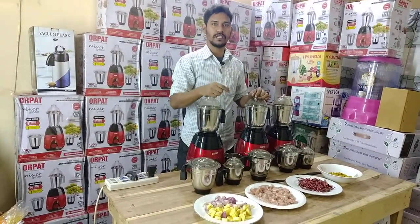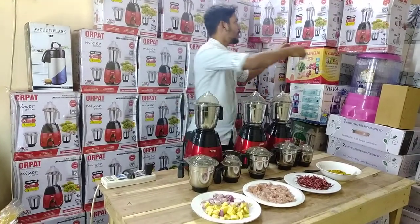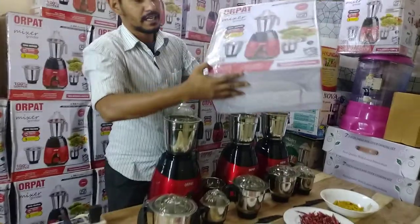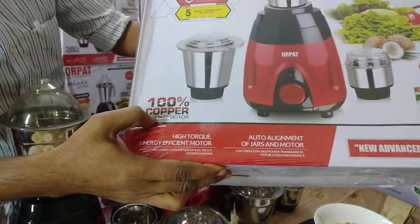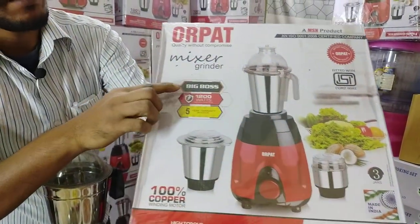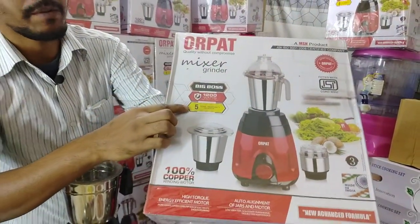This is 100% copper coil. And in 5 years we can have a replacement.